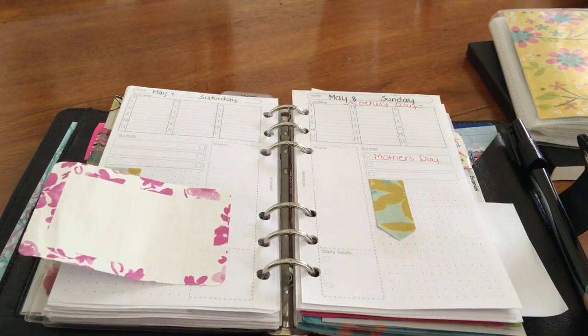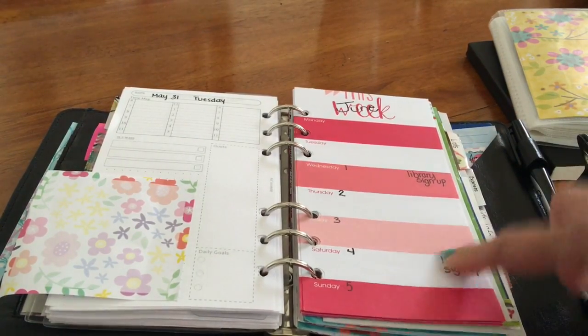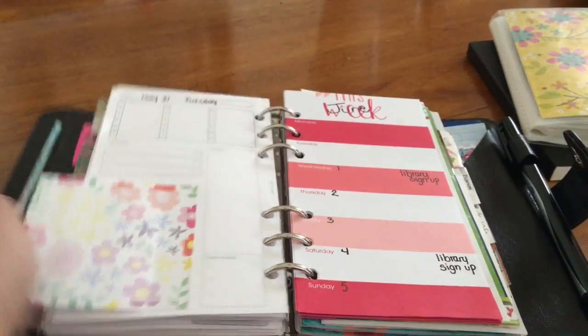I finally found a solution to my problem. I could not find a page with days on it for the whole week — I want one page with seven days. I tried to print it online, make my own, and it just wasn't turning out right. Then I remembered that the dollar spot from Target had a set with days on it — seven days, starting on a Monday. So I'm using that to try out for the summer. Hopefully it works out for me.